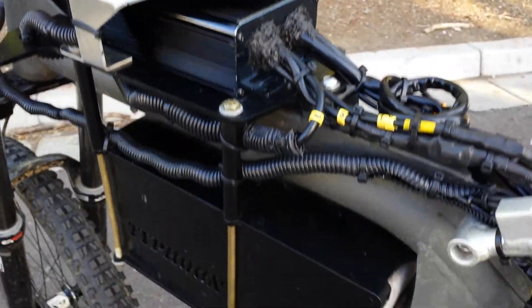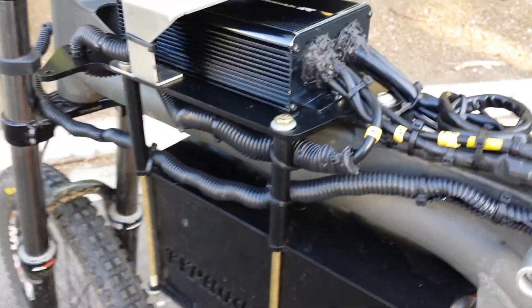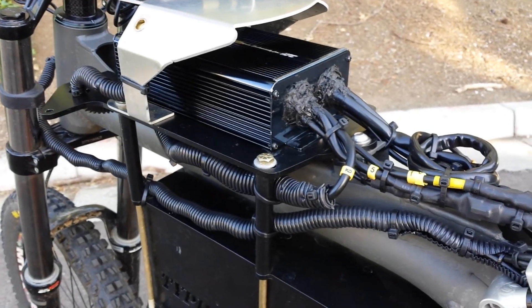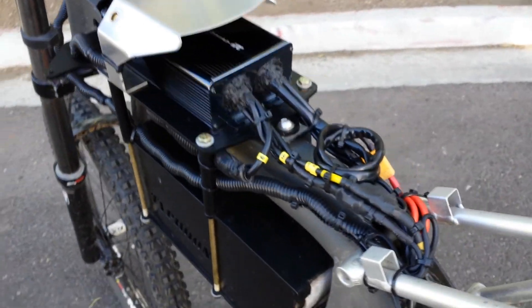Water had intruded and destroyed the controller before. Fortunately, High Power Cycles replaced it under warranty.